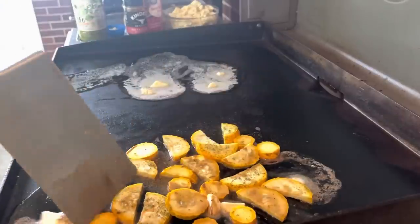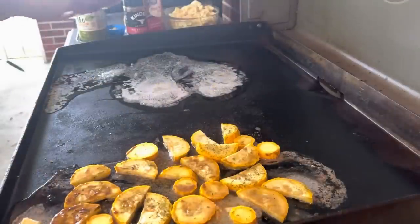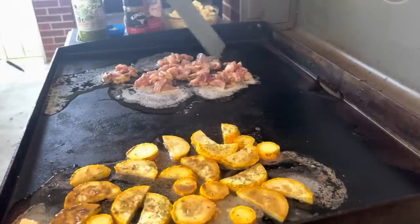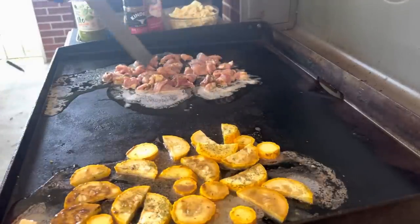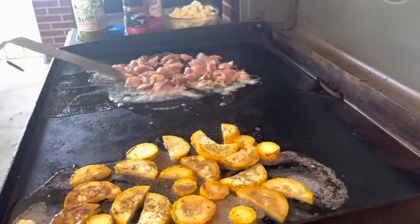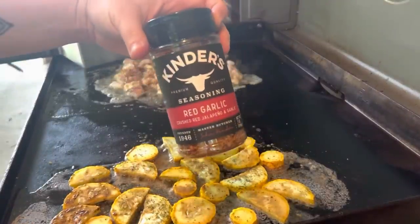I've got some butter there and I put my squash on and then I just seasoned it up with some Mr. Sticks garlic and herb seasoning as well as some Kinder's red garlic. I'm going to go ahead and get my chicken cooking — I've got a couple boneless skinless chicken thighs that I have just diced up, on with some melted butter, then seasoned with Kinder's red garlic and Mr. Sticks garlic and herb seasoning.